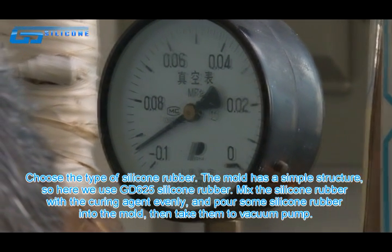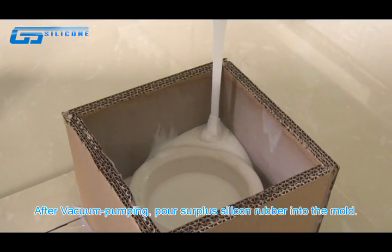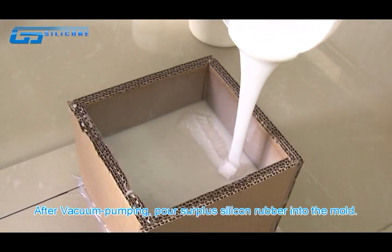Then take them to the vacuum pump. After vacuum pumping, pour the silicone rubber into the mold.